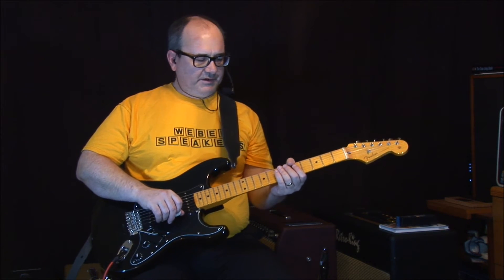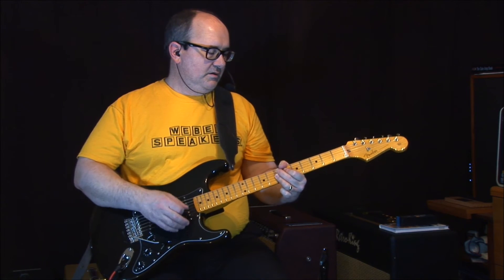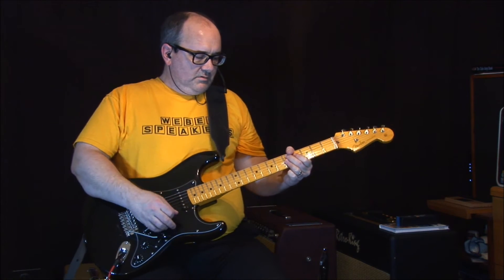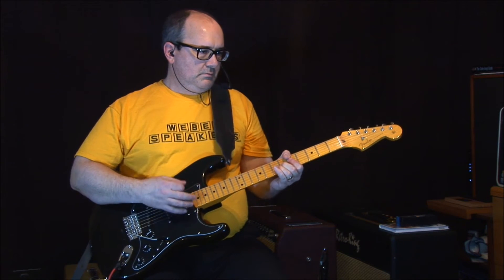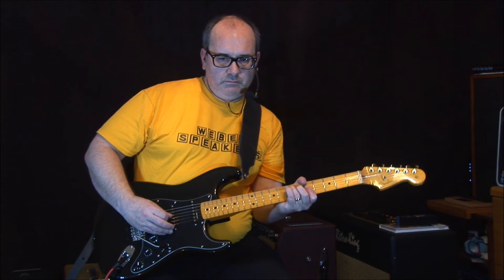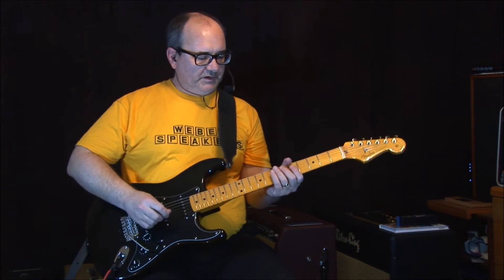Now I've got to think of what I'm going to play — I'll just play something. That was the neck pickup. Now these two pickups.